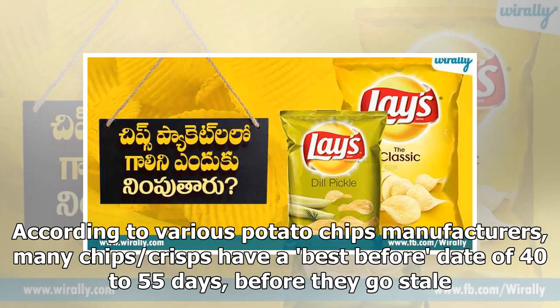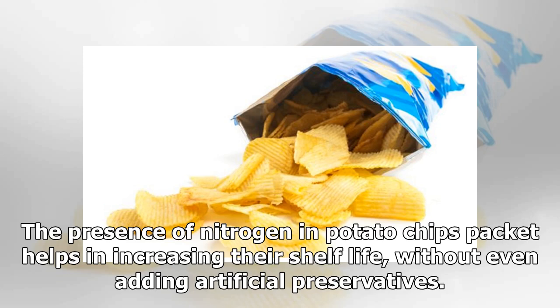According to various potato chips manufacturers, many chips or crisps have a best-before date of 40 to 55 days before they go stale. The presence of nitrogen in potato chips packets helps in increasing their shelf life, without even adding artificial preservatives.